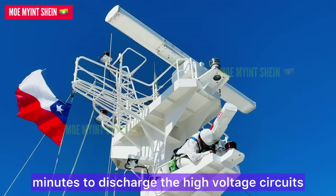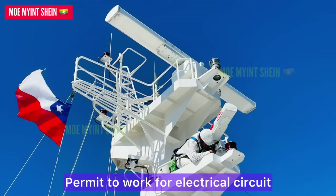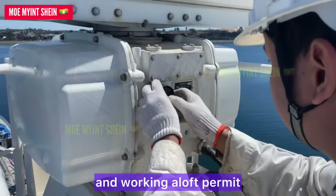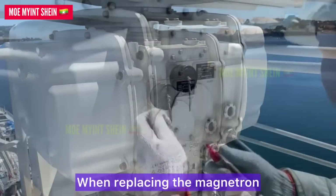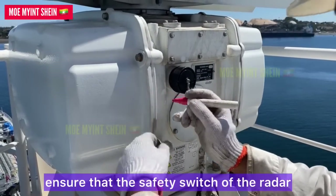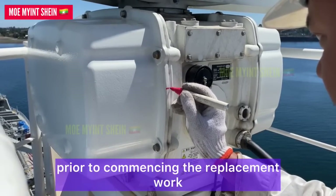When replacing magnetrons, make sure to shut off the main power and let the equipment stand for more than five minutes to discharge the high voltage circuits. We also need to ensure a permit to work for electrical circuits. When replacing the magnetron, ensure that the city switch of the radar antenna is turned off prior to commencing the replacement work.